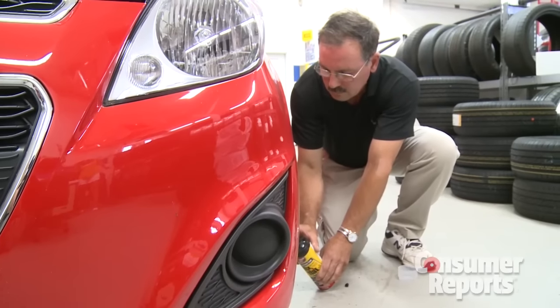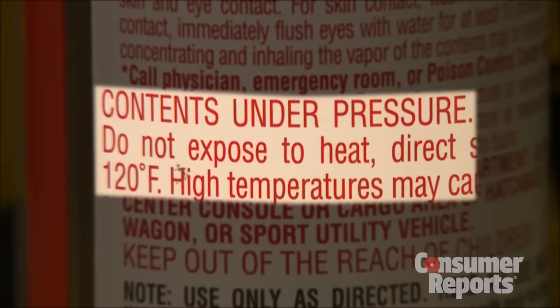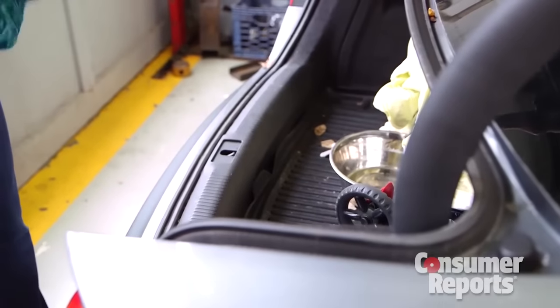How did the cans do? They worked on small punctures and succeeded in fixing that puncture for well over three days of use. But the cans had a tougher time with larger holes, and there's another big problem in the small print: contents are under pressure and cannot be exposed to temperatures above 120 degrees — like inside a car on a hot day.